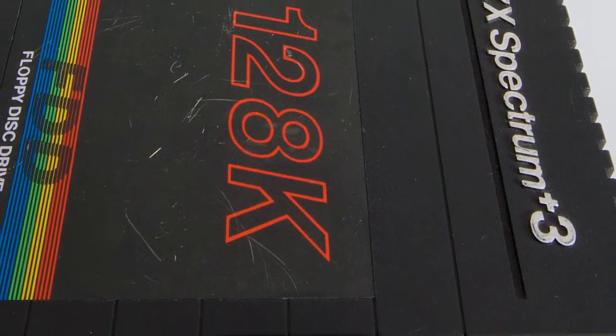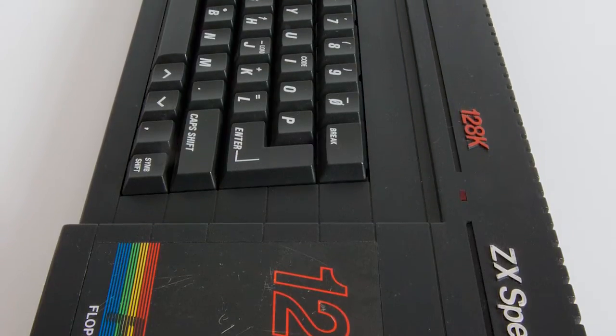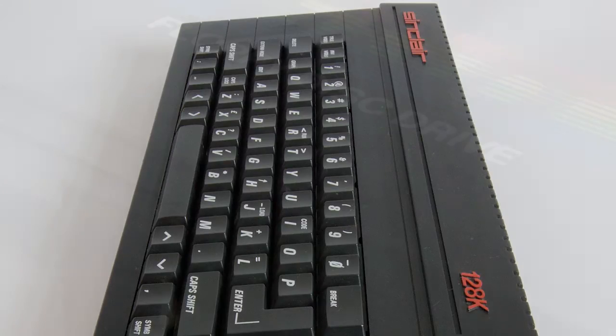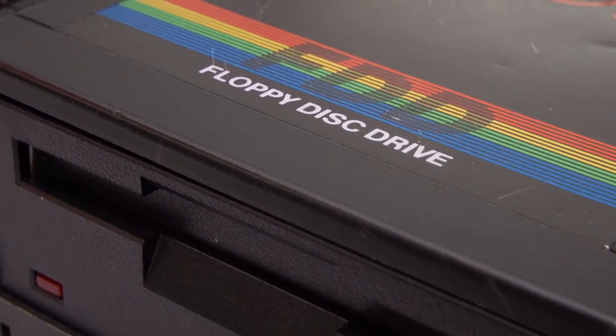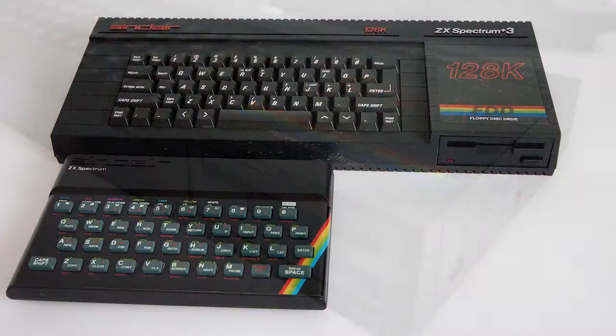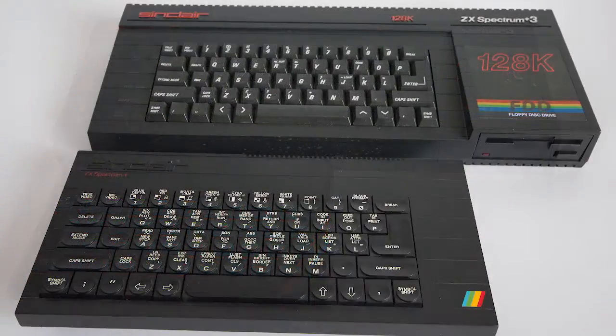So this machine was the best bits of the Amstrad CPC range — the keyboard, connectivity and built-in storage — plus the best bits of the Spectrum: massive games catalogue, easy to use and a thriving copying community. The Plus 3 was the last of the Spectrums and in many people's eyes it was the best, but it still had its faults. The machine itself was larger than previous machines, nearly twice as big as the rubber-keyed version and a third larger than the Spectrum Plus.